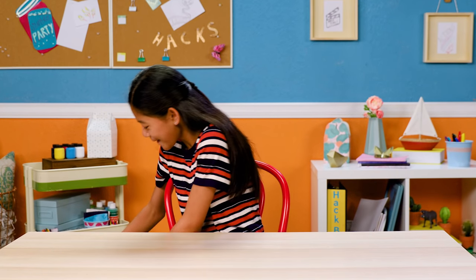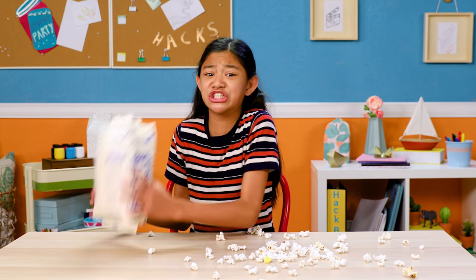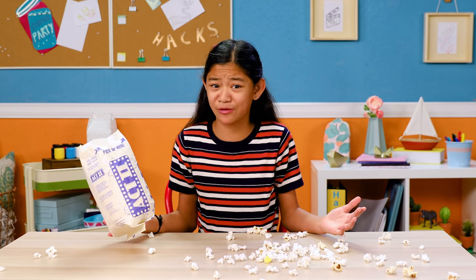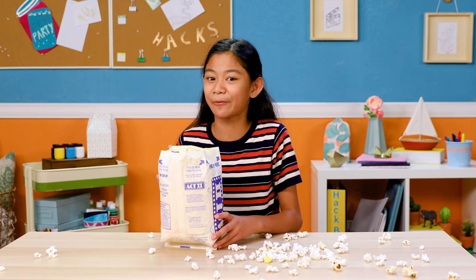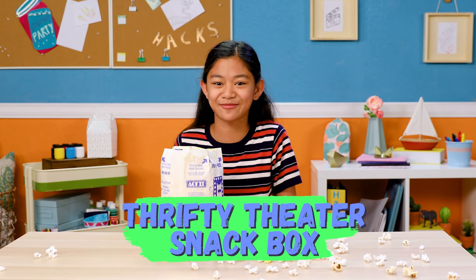The first thing that every movie night needs? Popcorn! But try passing around a giant bucket of popcorn with all your friends without making a mess — it's impossible. That's why my first hack is a special snack box, so each of my guests can have their own popcorn within arm's reach. Let's make my thrifty theater snack box!